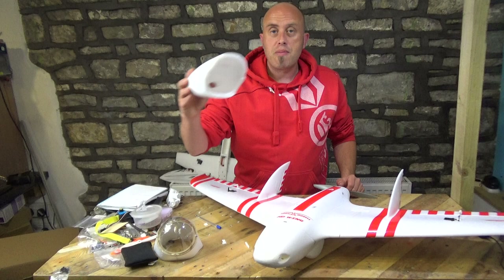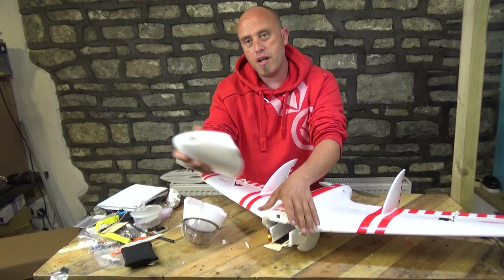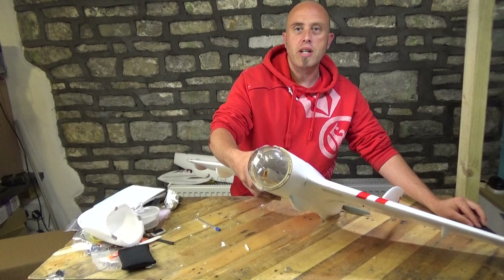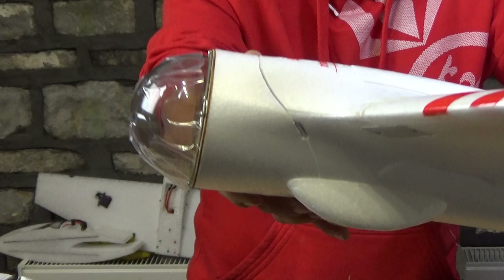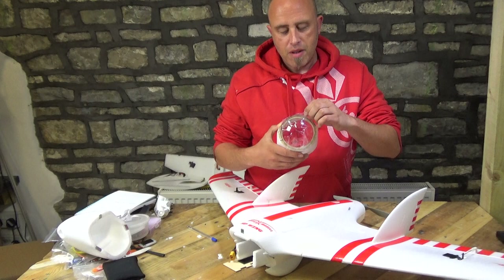You do get a spare nose cone — the nose comes off and you get a spare one. I'll pop this one on the nose so you can see — there's the clear dome on the nose. Now it's not actually clear, it's a transparent off-white colour. I don't know whether that's on purpose or what benefit it has, but it's tinted like a brownie colour.